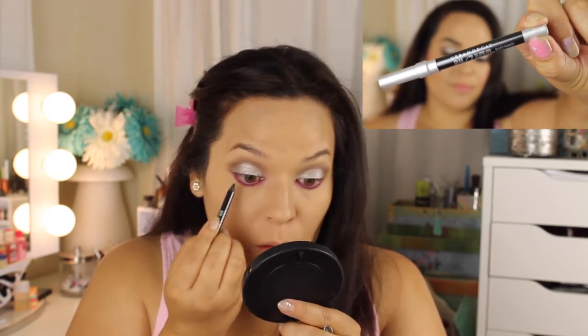Using the Urban Decay 24-7 Glide On Eye Pencil in Black Market, I'm using that in my tightline and waterline. I thought black eyeliner would complement this look — it looks so pretty. Then using the shader side of the brush that comes in the palette, I'm blending those shades and that eyeliner together to give it a little smokey eye look at the bottom.